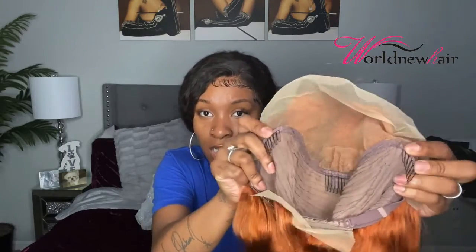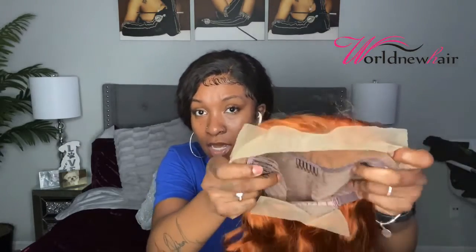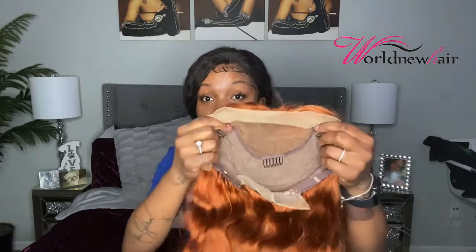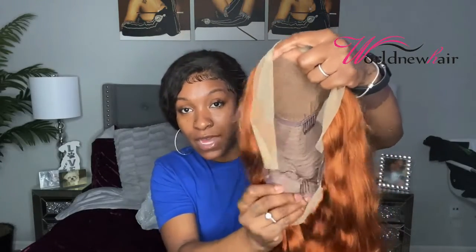Going over the construction of this wig — on the inside it has four clips: one in the back, two on the sides, and one at the top. I don't think I've seen a wig with a clip at the top in a long time, and I'm excited about that because it provides extra security, especially for a glueless install. Then you have your adjustable straps at the bottom. This wig doesn't have a thick elastic band — I'm gonna try it on to see if I need one, but I don't think it'll be too necessary.